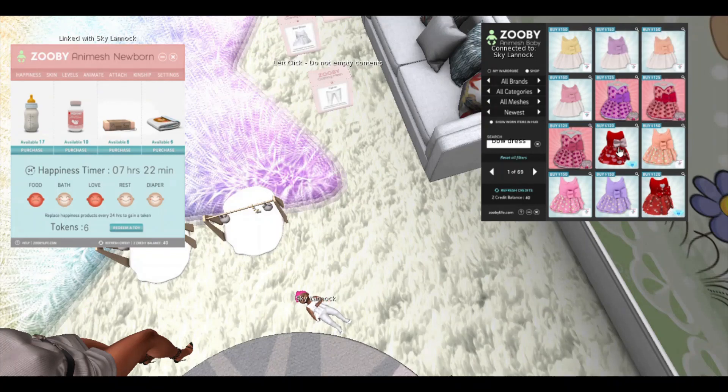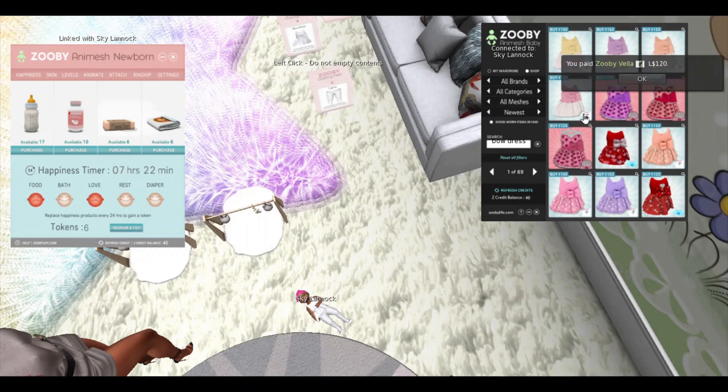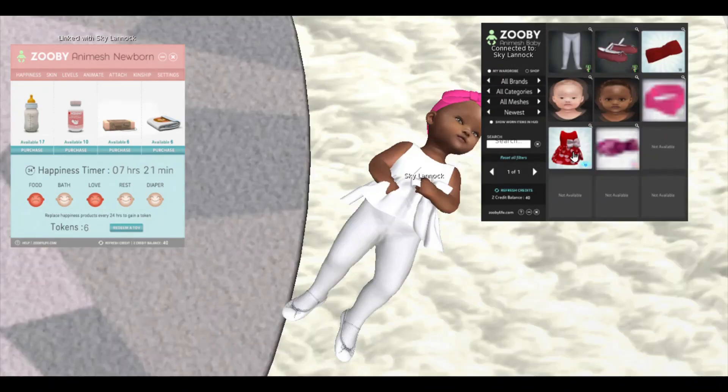I'm definitely going to purchase one of these two because it matches the red shoes that I got. You go ahead and click 'Buy Lindens,' it will show your confirmation, and the item will also appear in your wardrobe. Okay, so here's the wardrobe — you will see all the outfits I just purchased.